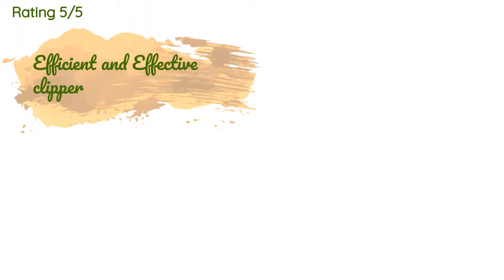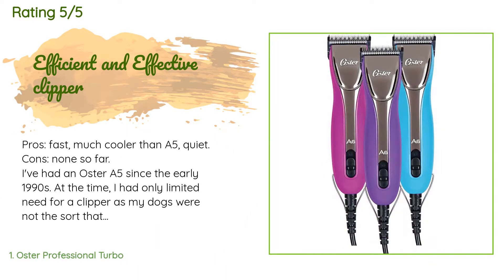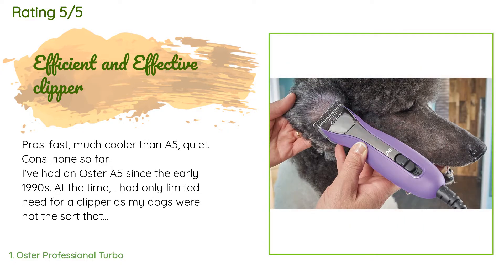This product has an average 4.1 stars from more than 1,037 customer reviews. A customer said: pros — fast, much cooler than the A5, quiet. Cons — none so far.